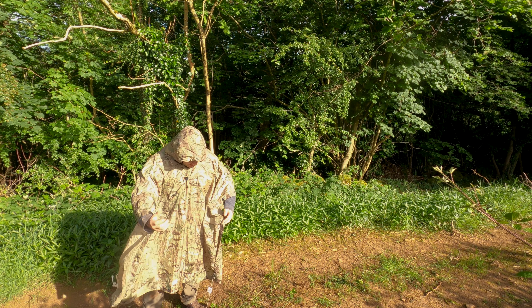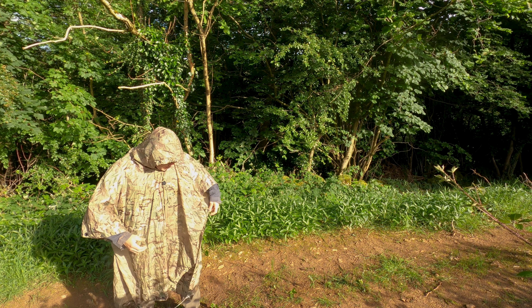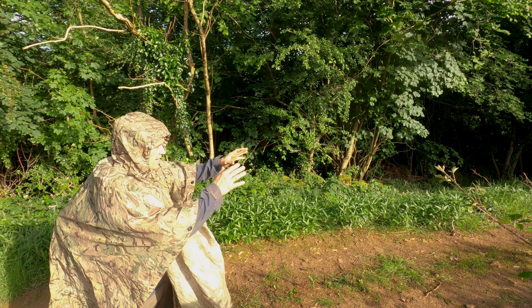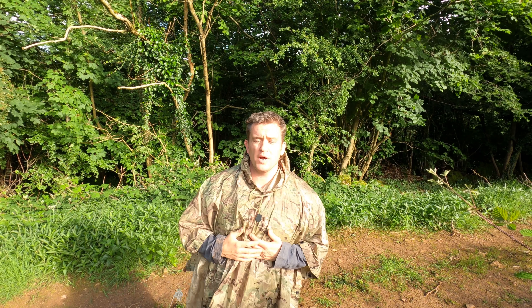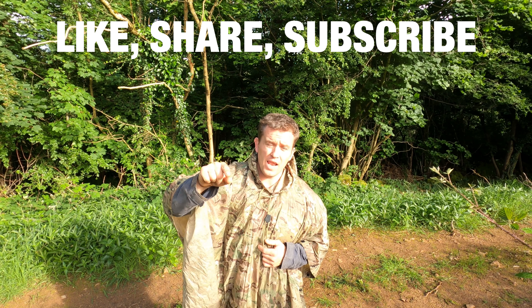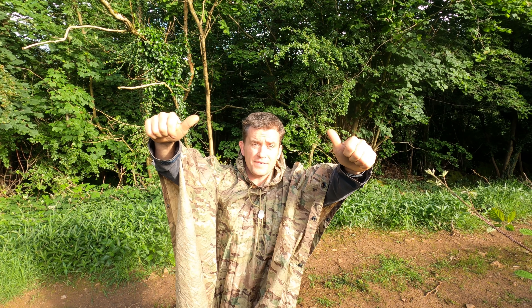I can even let it go and clip the sides together on both sides and I've got something I can still carry on going with. So guys, I'm Nick Goldsmith from Hidden Valley Bushcraft - if you like what you've seen today make sure you hit that subscribe button, hit that like button, and share this with anyone else you feel this would be applicable and useful to. Thanks for watching, bye for now.